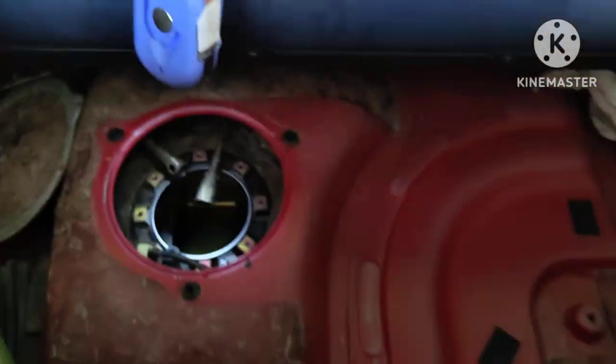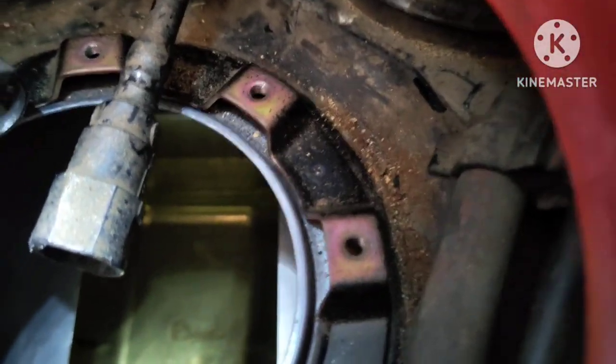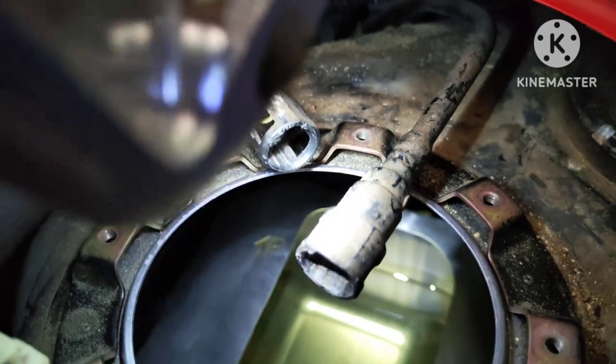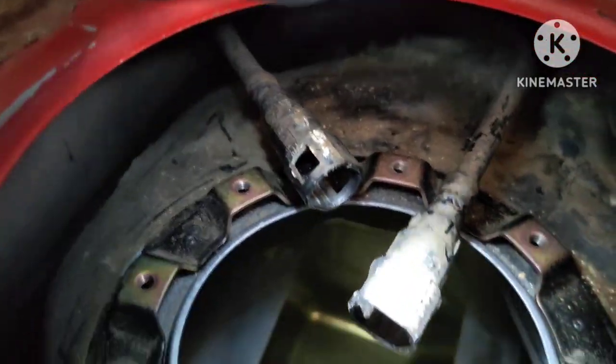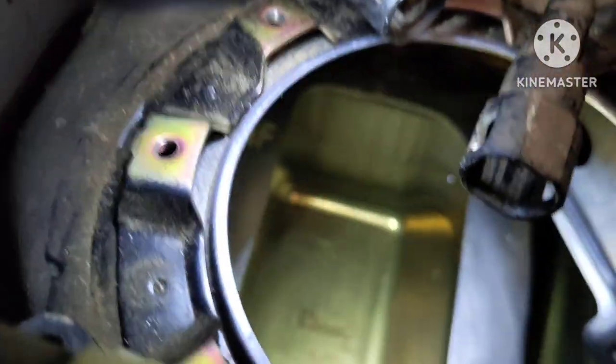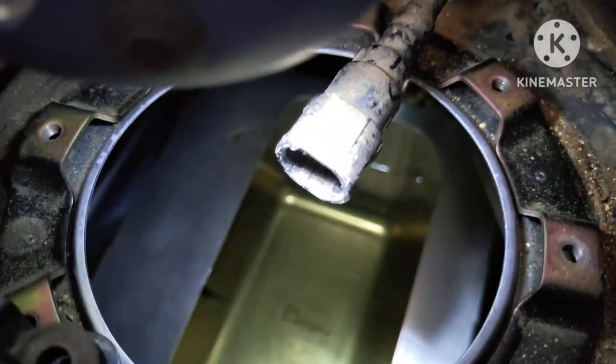I have the baffle plate installed — kind of hard to see, let me get a flashlight. You can see the F for forward position; this is on the outer fuel tank position. There's a second one on the bottom — you basically bend it like a taco and that's the baffle plate installed. Pretty easy install; the hardest part is getting your fuel pump out.